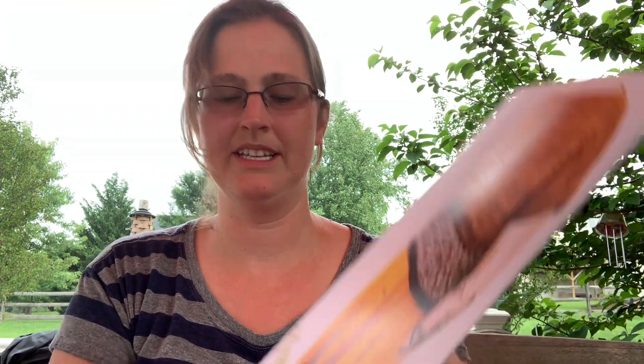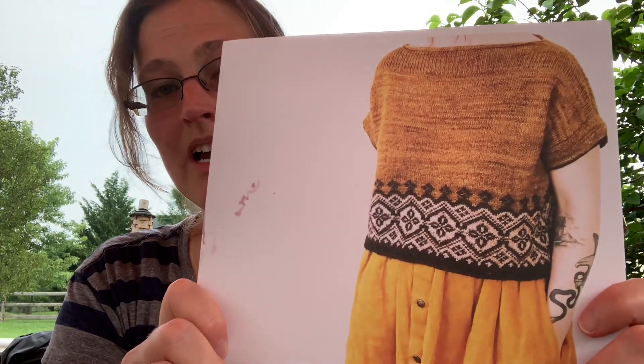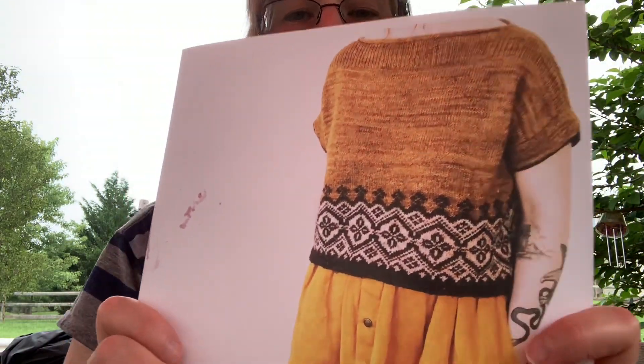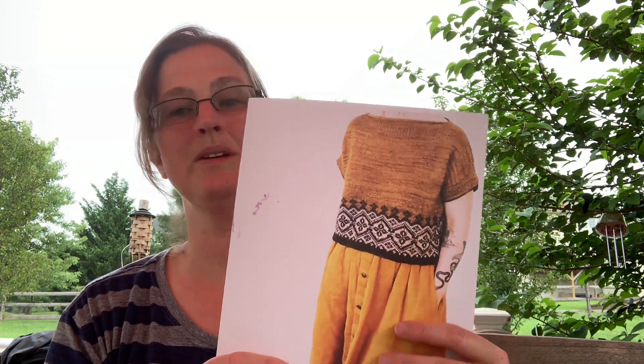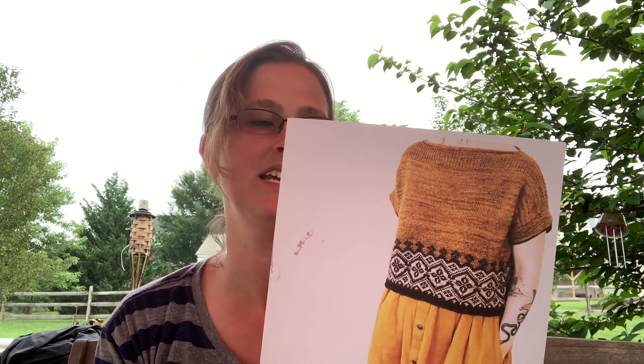The other pattern I've been wanting to knit for a long time is the Novelli by Caitlin Hunter. It's a wonderful pattern — I love all the colorwork on the bottom. You knit from the bottom up and then continue for the body and sleeves. This would be a wonderful fall sweater as well — it has short sleeves, which I think is great for some of those really hot days. I know when I was at Rhinebeck last year it was really warm and I was wishing I had a short sleeve sweater, so I may knit this one up and maybe even wear it to Rhinebeck.